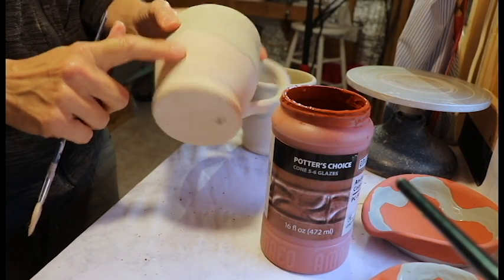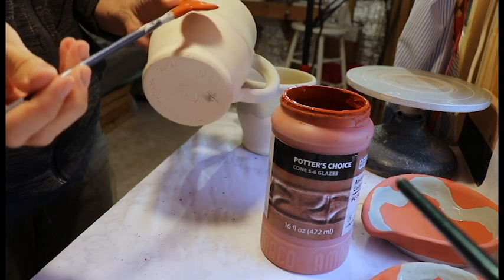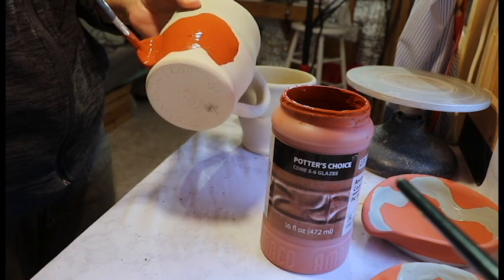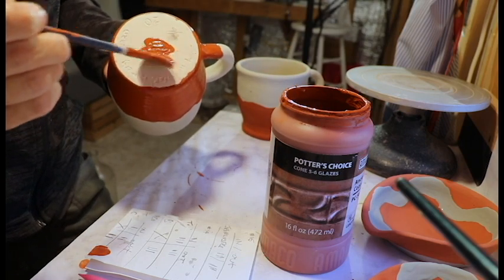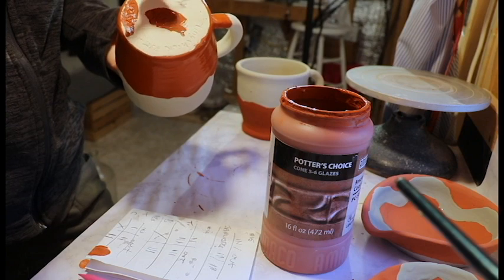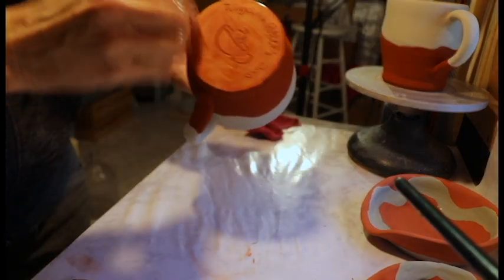Three coats of copper everywhere but where the turquoise is. These two you just butt up against each other — if you have to overlap, just the slightest overlap. I'm going to fill in my drawing on the bottom, my signature, and the year. Apparently collectors really like to see a year.